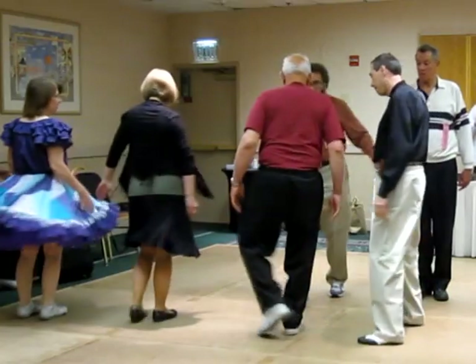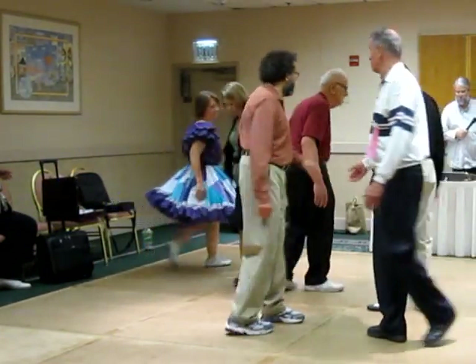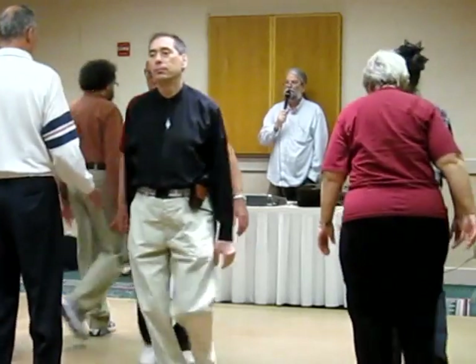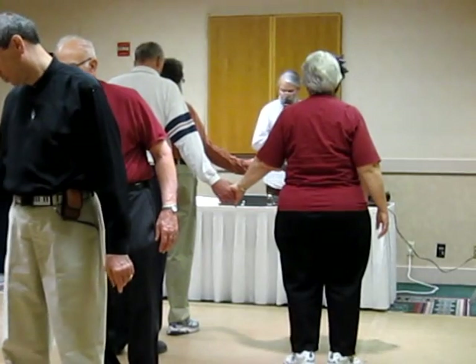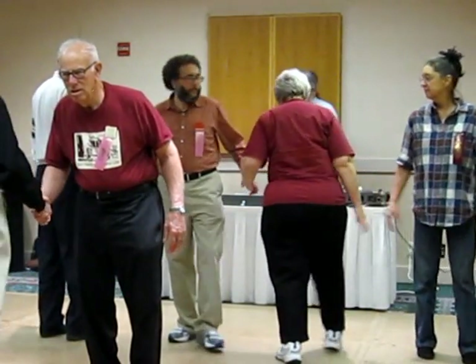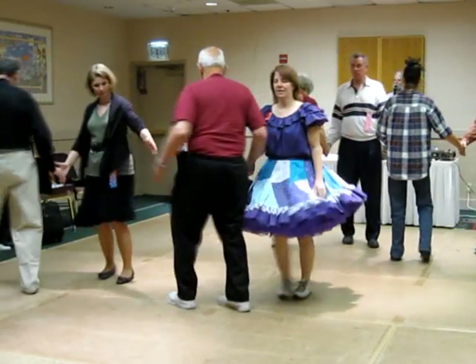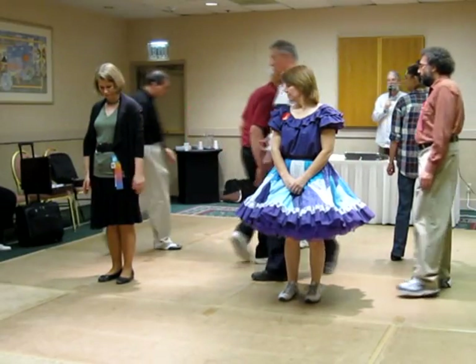In triple boxes, pass through. In triple boxes, vertical tag. Triple columns, leads all right to a wave. Each wave, do a left swing through. In triple boxes, boys do your part, wheel through. Real nice and T-bone, just right there.